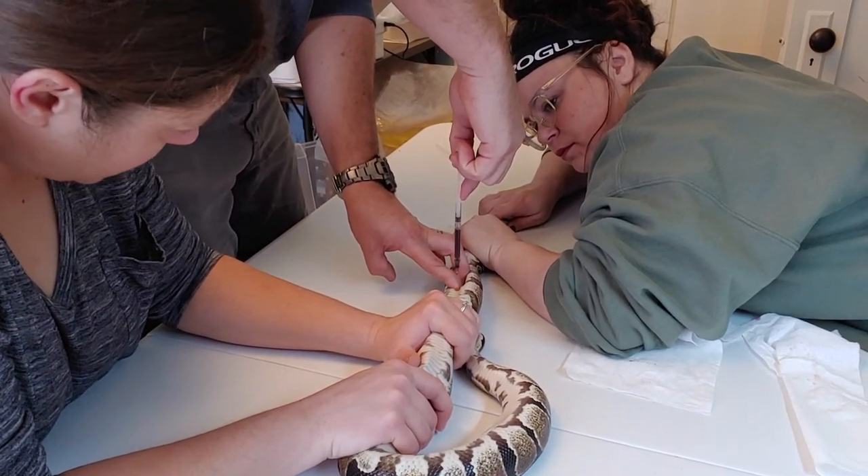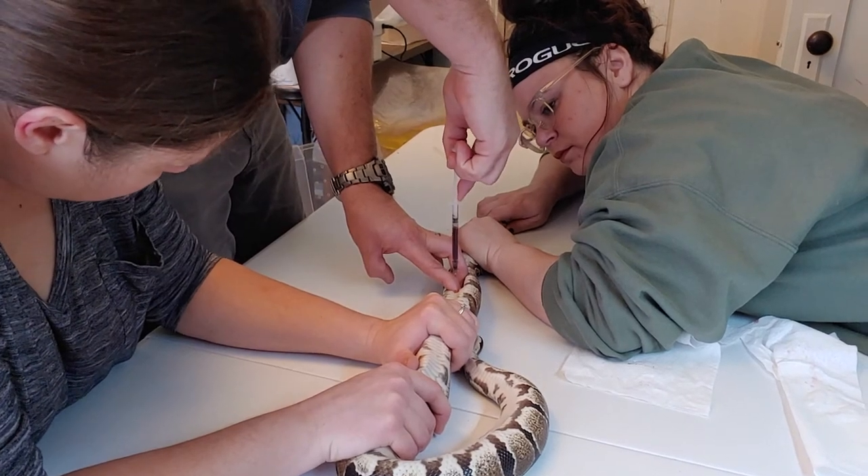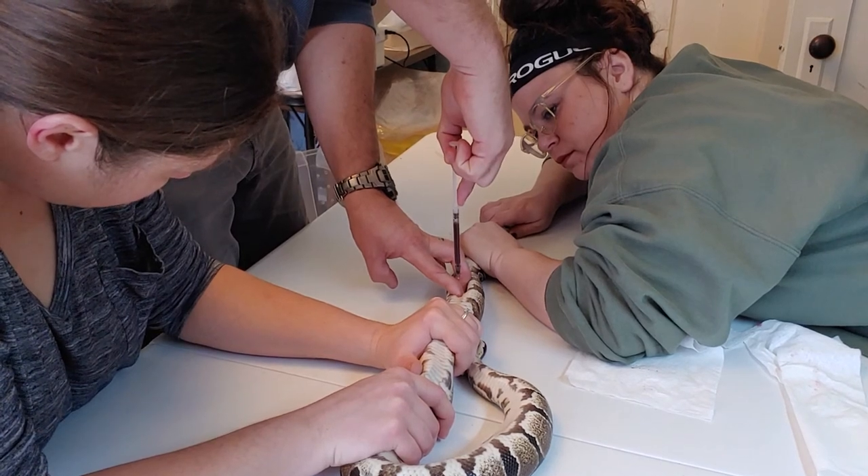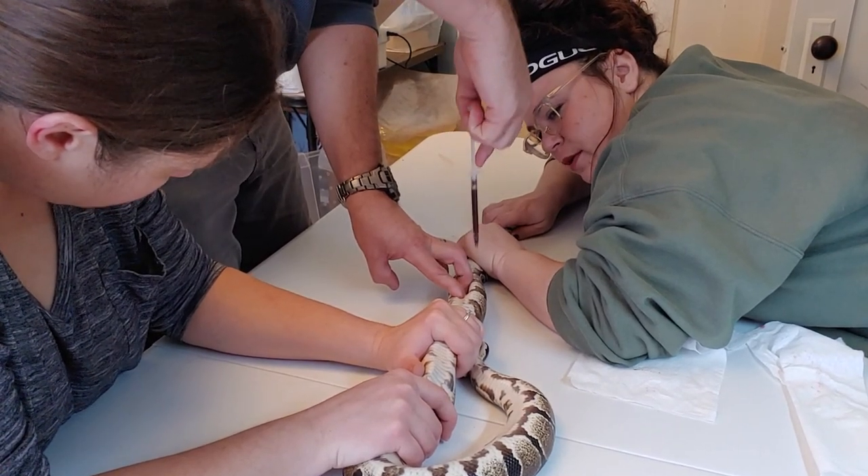And then you just pull it out as soon as it's safe. Okay, here we go. That's nice dark healthy blood. Keep holding.